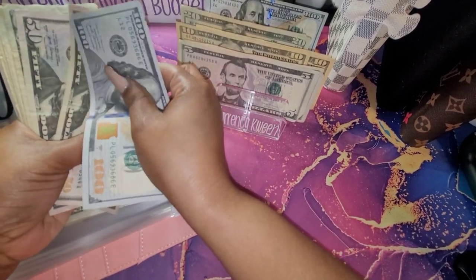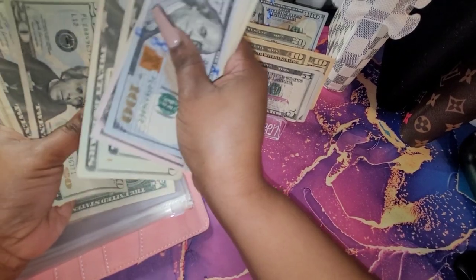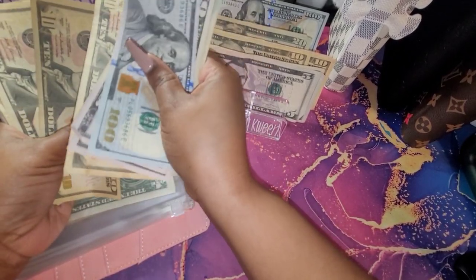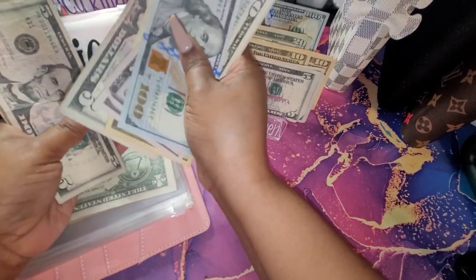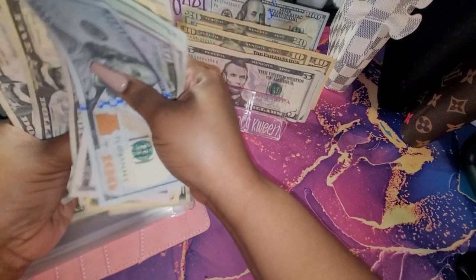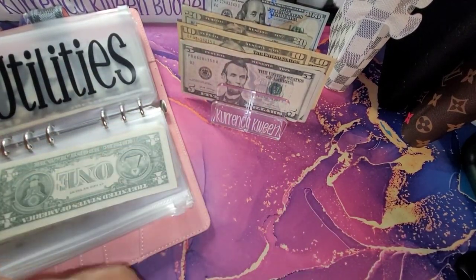I have $152, $20, $40, $60, $83, $20, $40, $50, $60, $70, $80, $90, $95, $400, $5, $10, $15, $20, $25, $30, and $35 — $435 for my utilities.